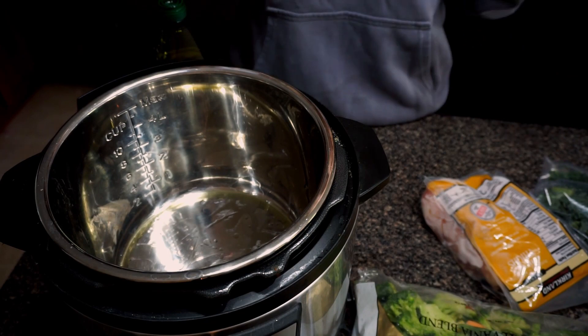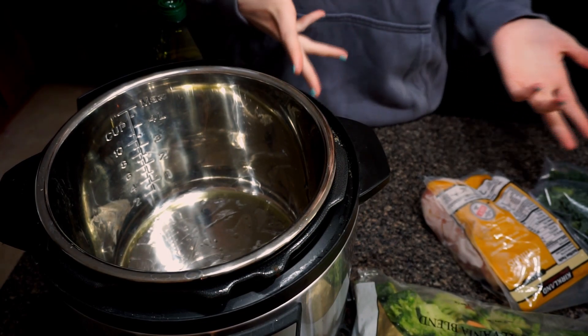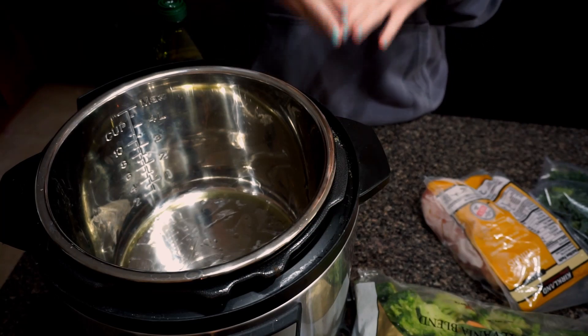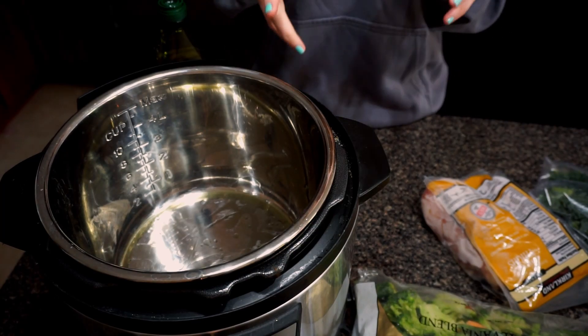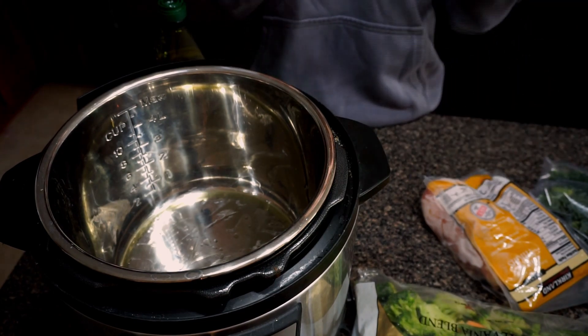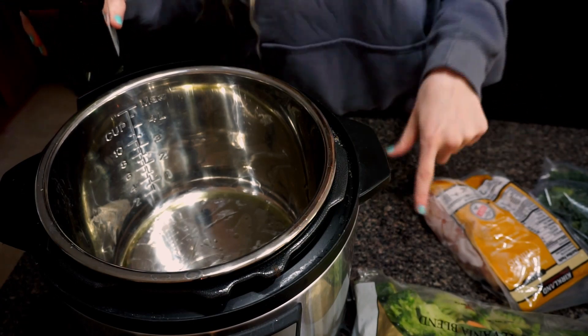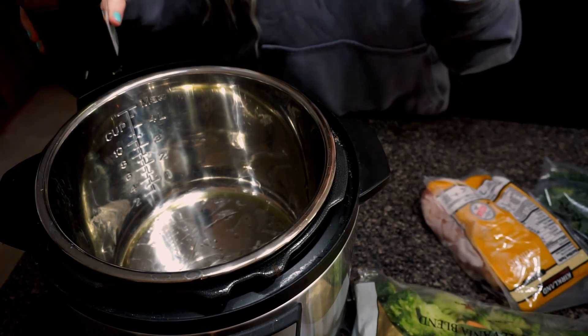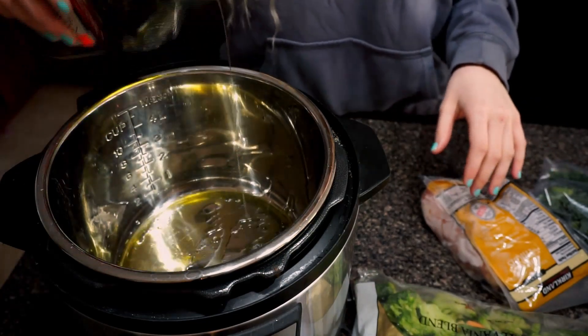A lot of people have been asking me how I do my meal prepping, so I wanted to do a quick and easy meal prep recipe. If you're a working mom or just need stuff really fast, this is awesome. I usually do this on Sundays and then I have meals for the whole week — just heat it up and it's ready. It keeps me on track with my macros and what I want to make sure I'm putting in my body.